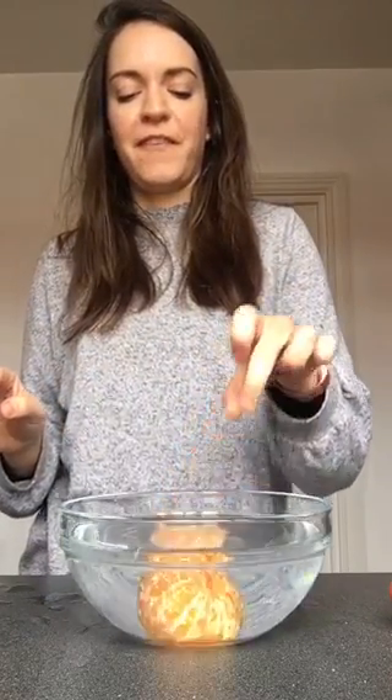This time I place the satsuma in the bowl and it sinks to the bottom. Have fun, let me know how you get on. Bye everyone, bye-bye.